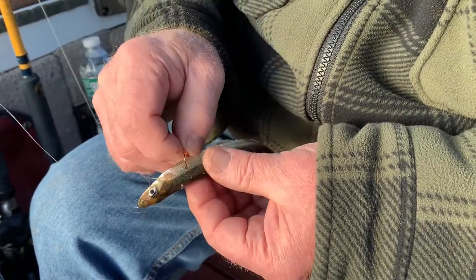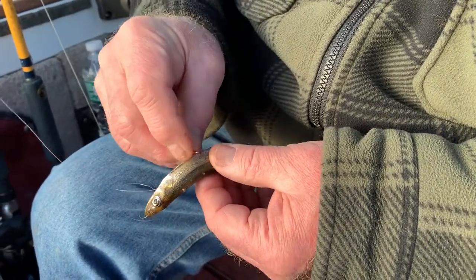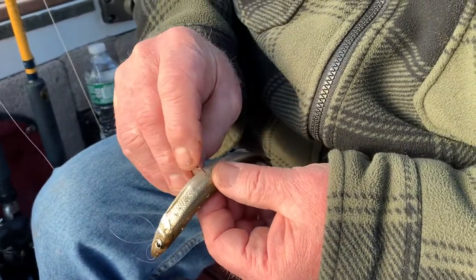Pinch it in the skin once — you can go as many times as you want, three or four is enough. Because the bigger the smelt, the more times you want to do this, and this is a big smelt.